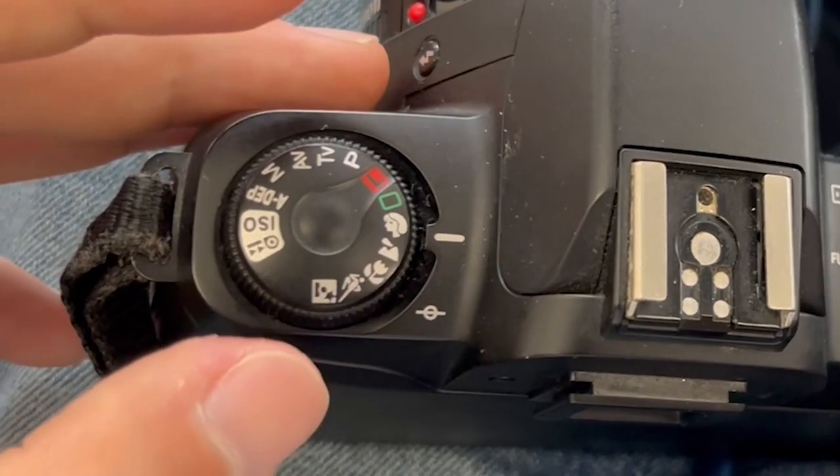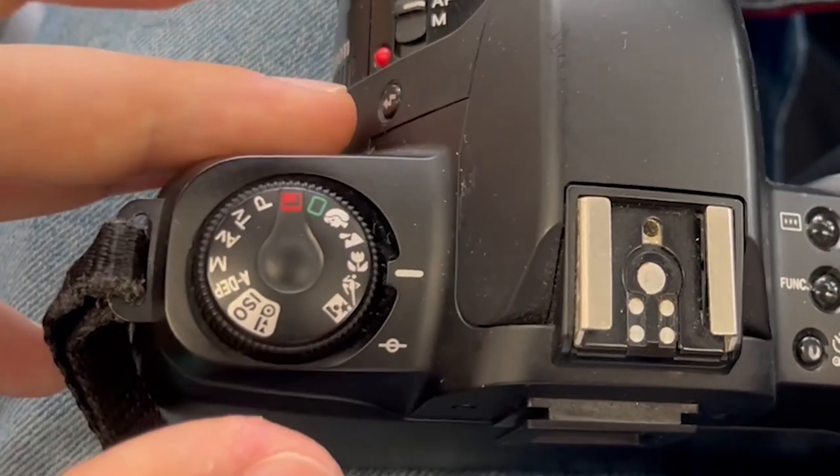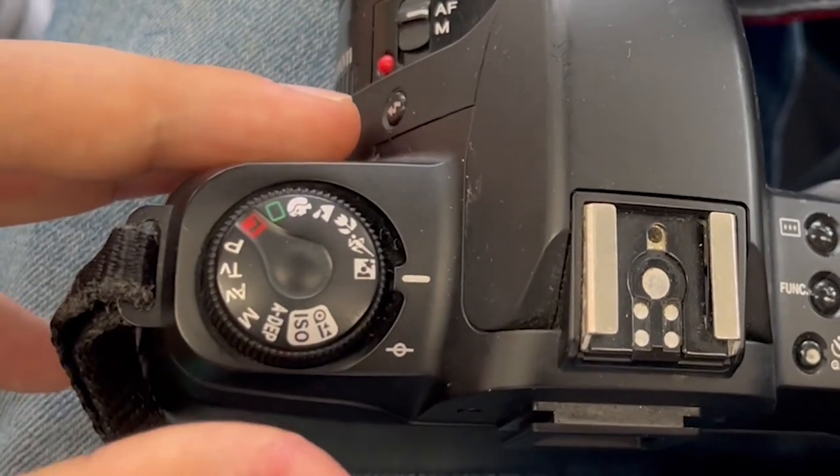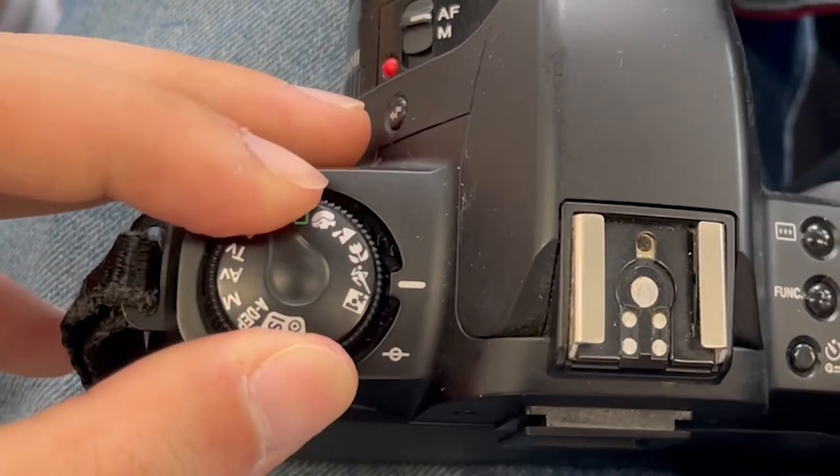Then, what you need to do is select the corresponding modes on the command dial. The camera will then decide all the calculations and settings for you, based on what type of photos you would like to take.